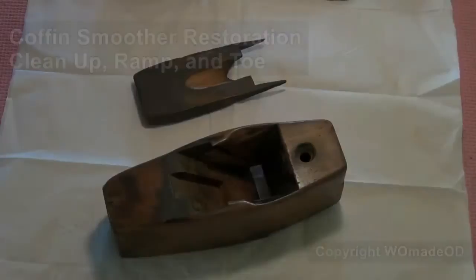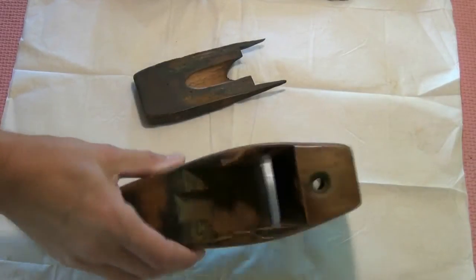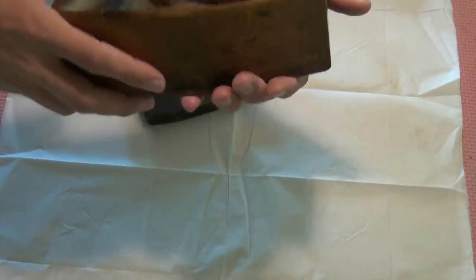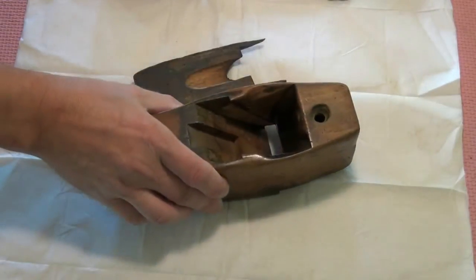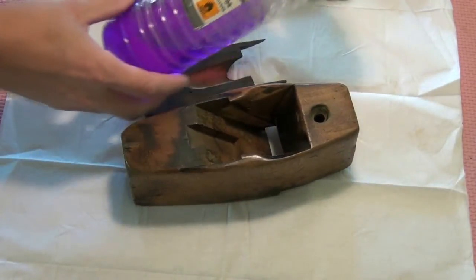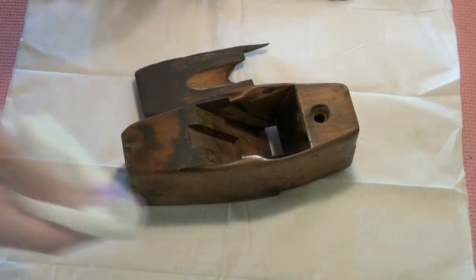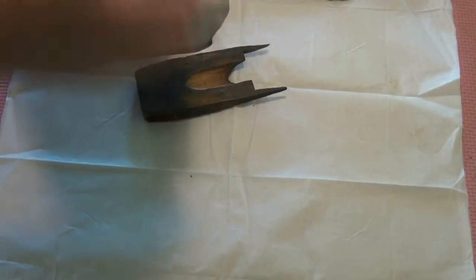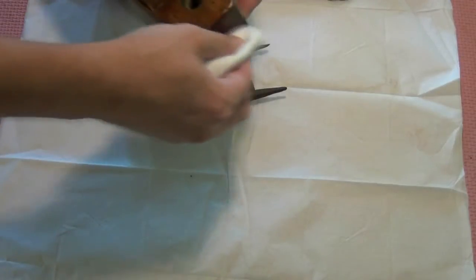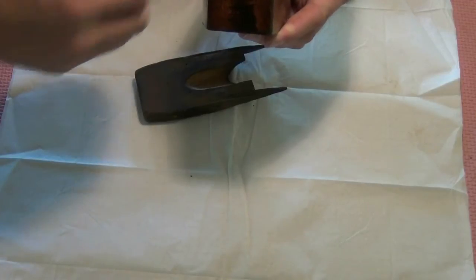Welcome to the workshop. I'm going to make a start on this wooden coffin shaped plane. The first thing I'm going to do is give it a little clean with some methylated spirits. Since the introduction video, I have found a maker's name on here, and that is Griffiths of Norwich.